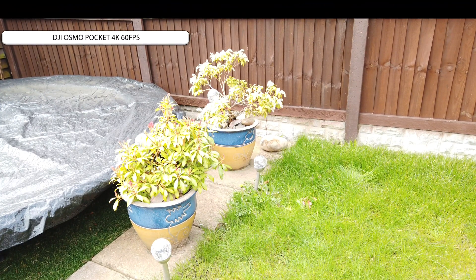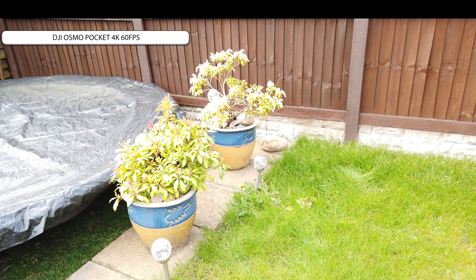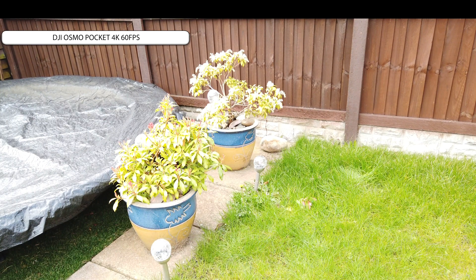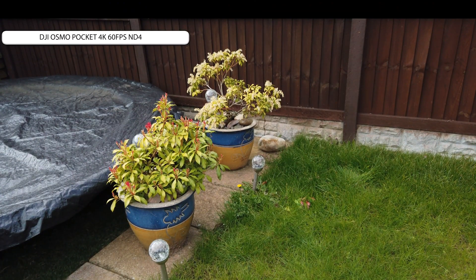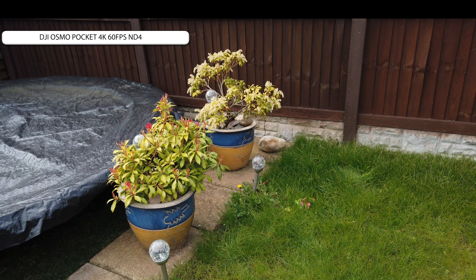As you can see, overexposure is quite considerable — everything's blown out, the blacks are not black, the grass is blown out, and all the leaves on the plants are completely gone. So let's crack on the first filter. It just magnetically attaches. Here we go again — it's the DJI Osmo Pocket 4K 60 frames a second with an ND4 filter. Now you can see that's brought down all of the highlights, apart from a few at the back, so you can still see it's slightly overexposed. So let's remove that and move on to the next one.